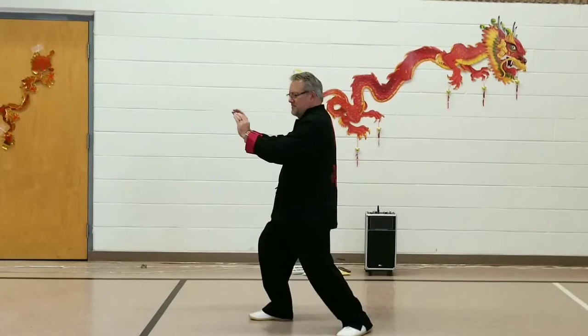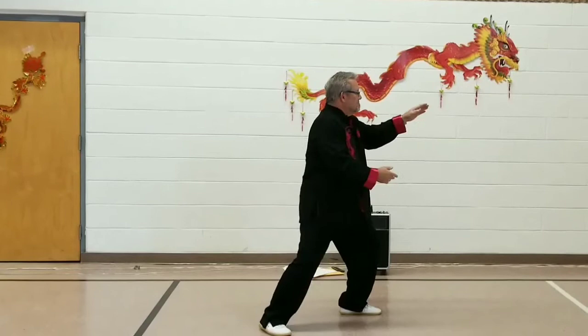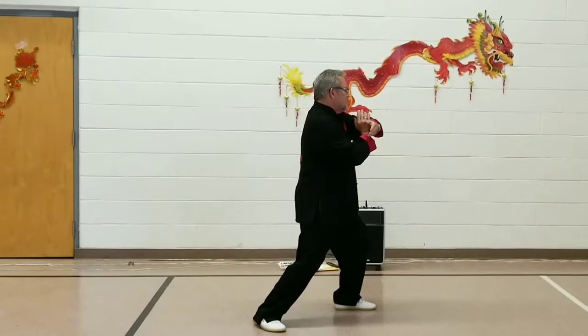Now shifting your weight, turning your right toe inward, take a 180-degree step to the east — that is left — for Grasp Bird's Tail Left: Ward Off, Roll Back, Press, and Push.